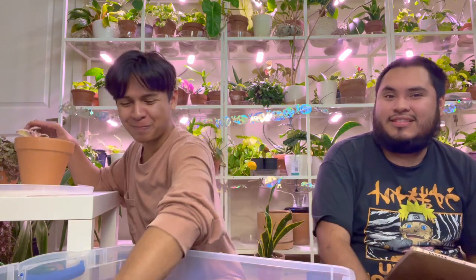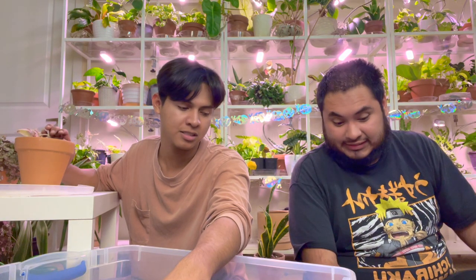Next question by Chassie: I just adopted two kittens and was wondering how you keep Valentino out of your plant collection. Valentino was actually pretty natural about it — he didn't really get into the plants much. He does love spider plants and dracaenas though; cats like to chew on those for cleaning their teeth. For kittens especially, they're going to be crazy and want to jump on everything like a money tree or fiddle. Try spraying the plant — not the cat directly — with a spray bottle so they associate the plant with something scary.